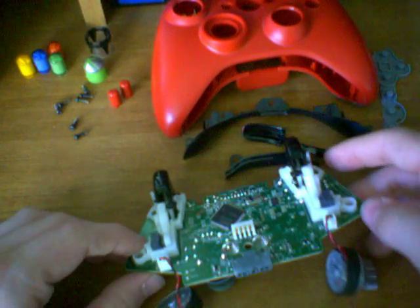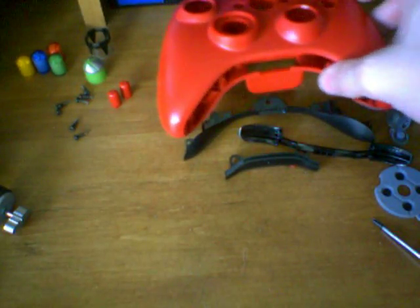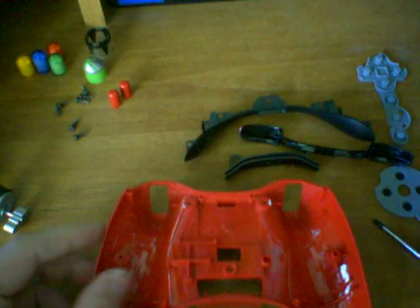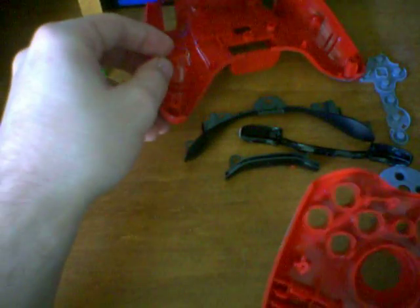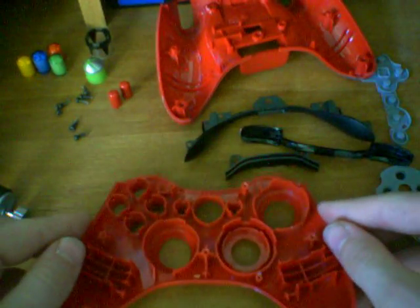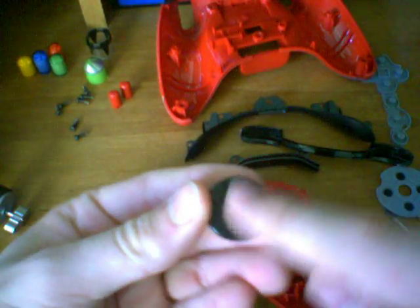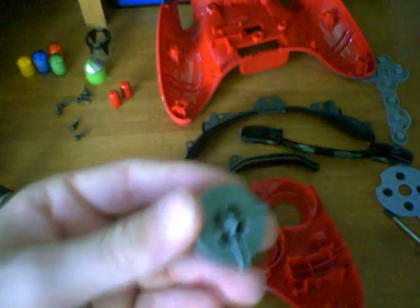There you go. Once you have all that assembled, you can kind of put that off to the side. Let's go ahead and reassemble the Xbox controller — all the casing and stuff that goes with it. Let's start with the front side and put that downwards. Let's start with the D-pad.